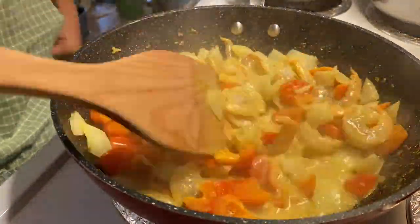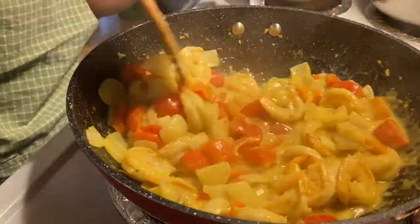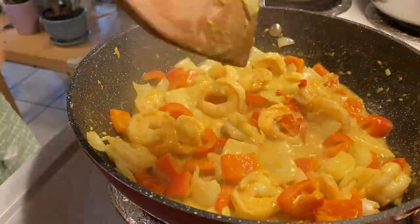This should take about two to three minutes, but it can be more depending on the size of your shrimp. I'm adding the chilies at the very end here, but you can leave it out if you don't like it spicy.